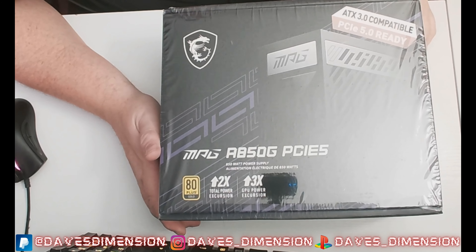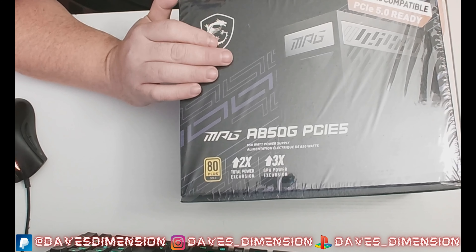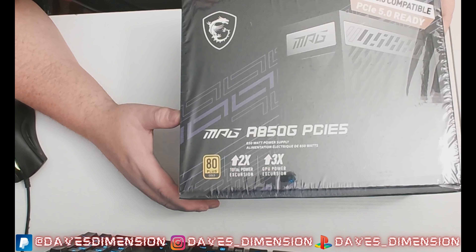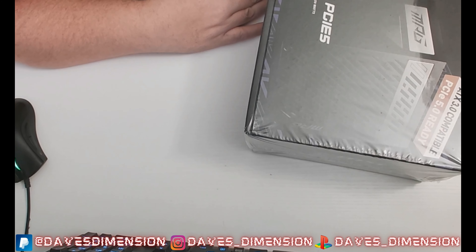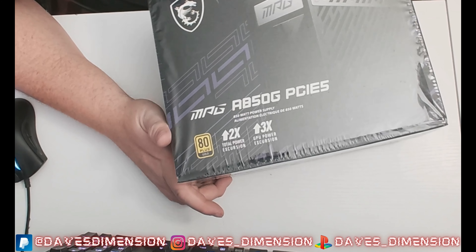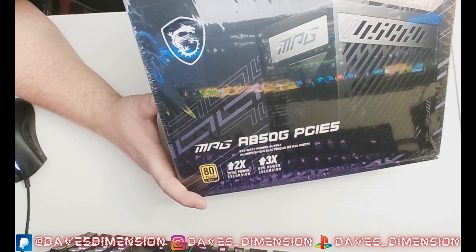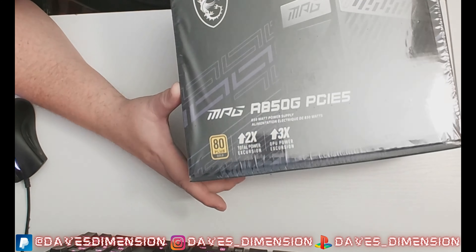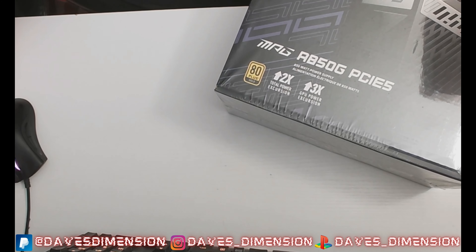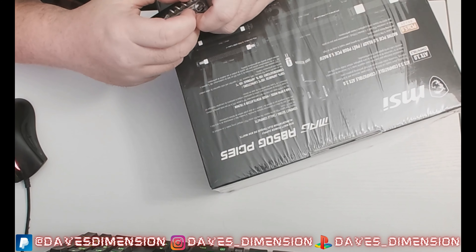We got the power supply in! We got the MSI — the MPG A850G PCIE 5 — this is a gaming powerhouse. 850 watt, ATX 3.0 compatible, PCIE 5.0 ready. Let's just open this up and stop talking. This is a massive box — I actually had some concern like, wait, am I even going to be able to fit this in the computer?